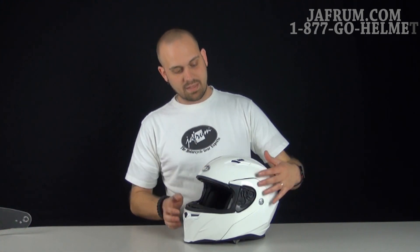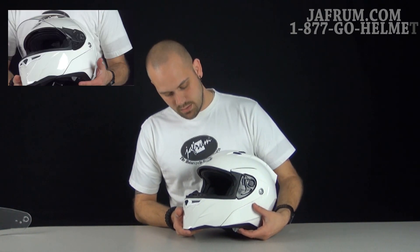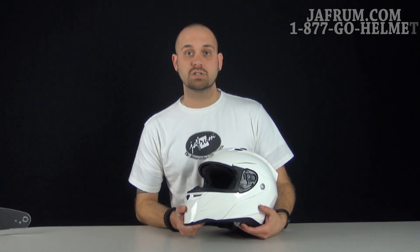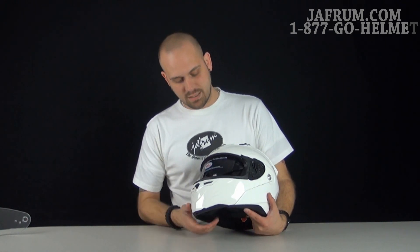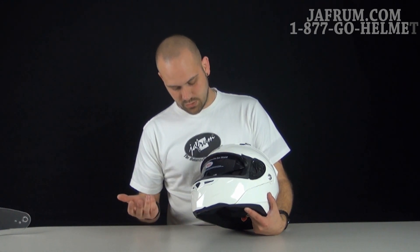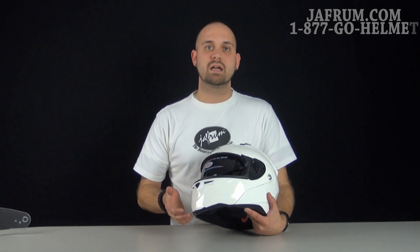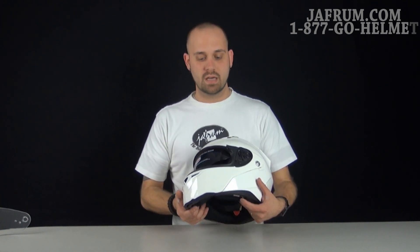As we look at the sun shield once again, it uses the same neutral fog technology as the face shield, which keeps it from fogging up and helps it to be anti-scratch. The internal sun shield is great overall because you don't have to stop and put on sunglasses or take them off — it's all built right into the helmet with just a flip of a switch.